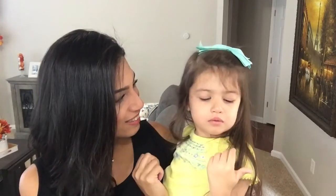As always, thank you so much for watching and I will see you guys next time. Bye!